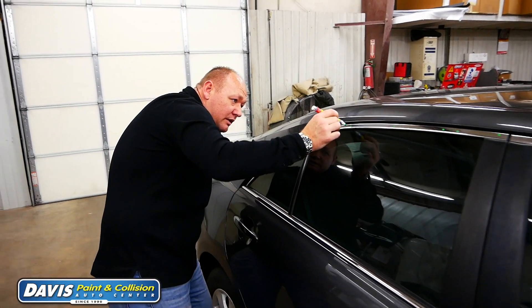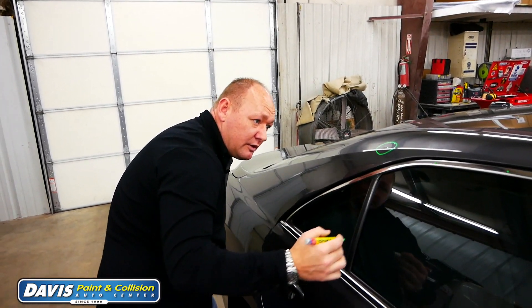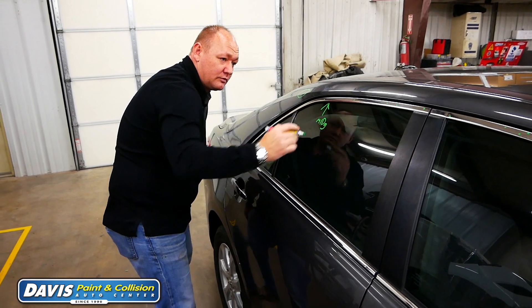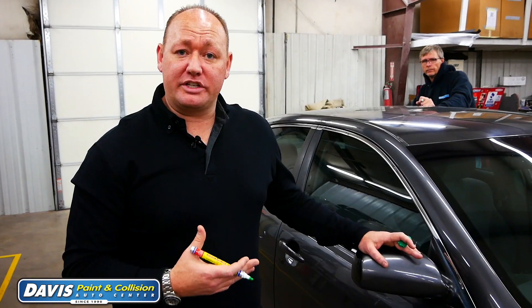A few things that we absolutely do not do with hail damage is drill holes in any panels. If the manufacturer wanted a hole in your vehicle, they would have engineered it that way. Drilling a hole where it's not supposed to be creates a collapse zone — in an accident, the vehicle will collapse around that hole and energy doesn't transfer through the vehicle like it's supposed to, potentially causing issues for the customers.